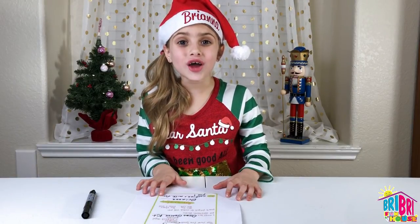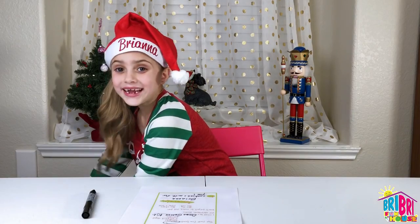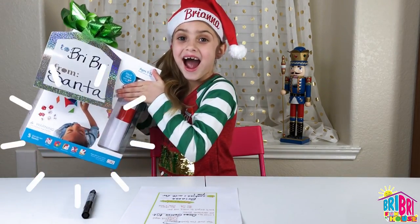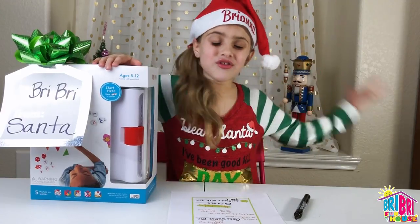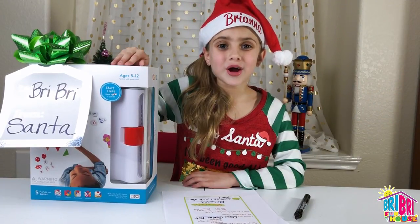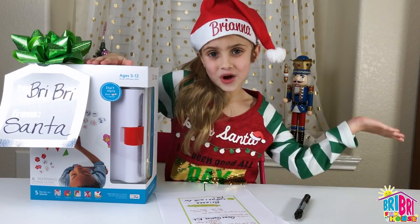I see the Osmo Genius Kit! What? Where? Right here! Wow, Santa heard my wish. I am bursting with fun! What Osmo game are you good at Santa? Comment below. Let's unbox it!